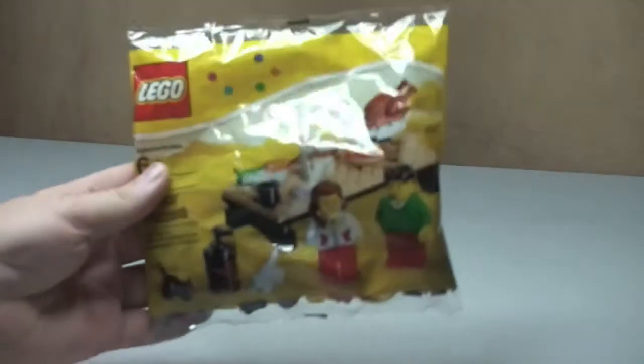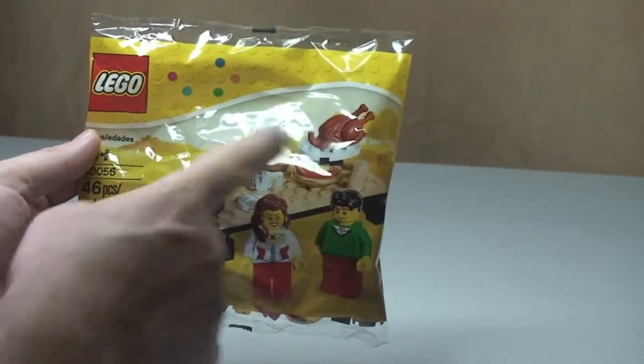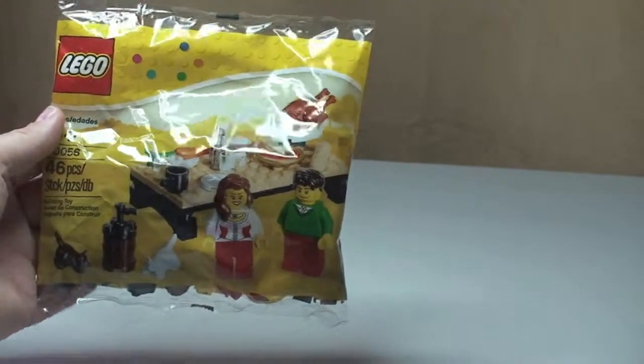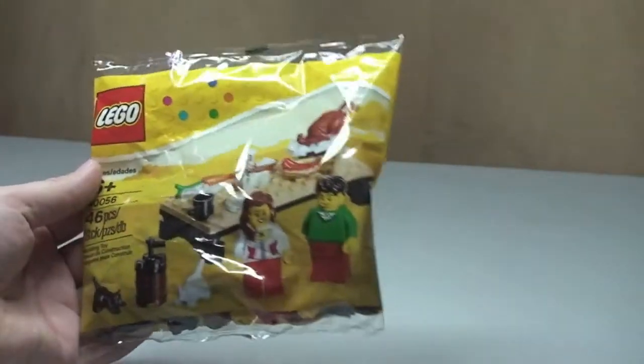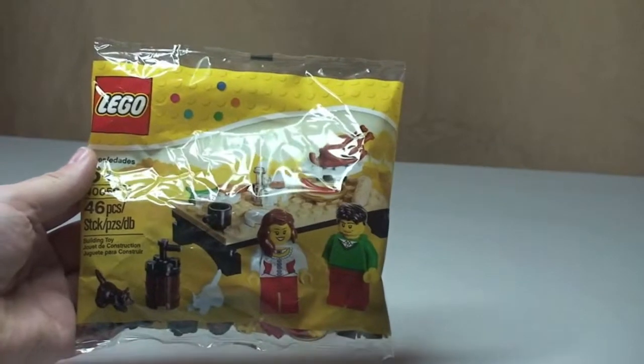It's a kind of standard polybag, but this has had some great reviews, mainly because of the amount of pieces — like food pieces for example — that come with this particular set. But we'll see those once I do the review. So let's get on with the build.